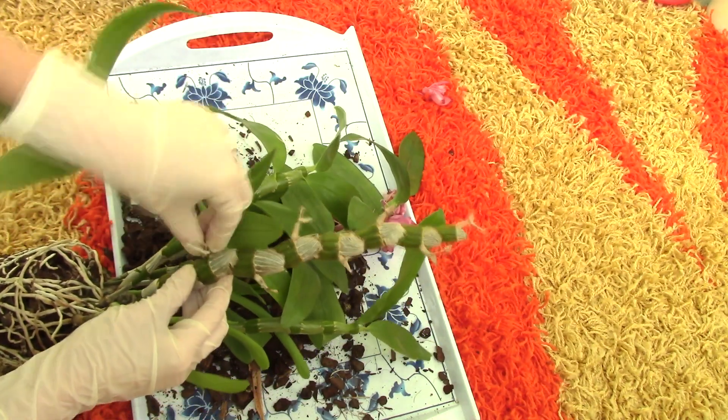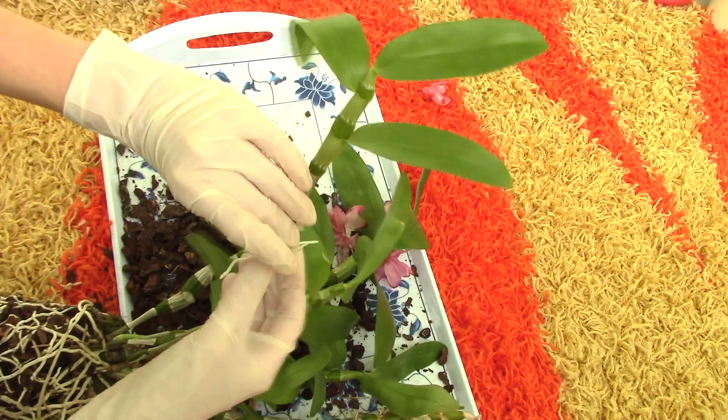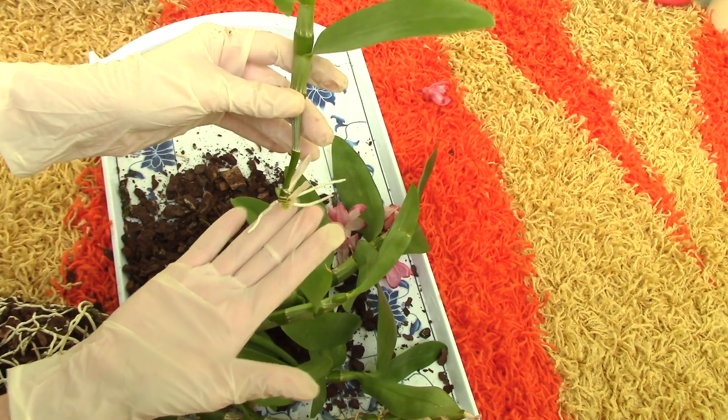Just twist it — you can twist it a few times. It usually doesn't come off from the first twist. And there you go — you have a dendrobium keiki removed, which you can pot up separately.